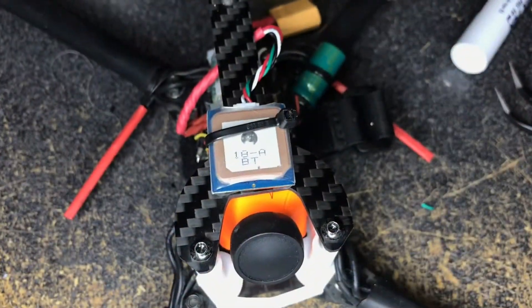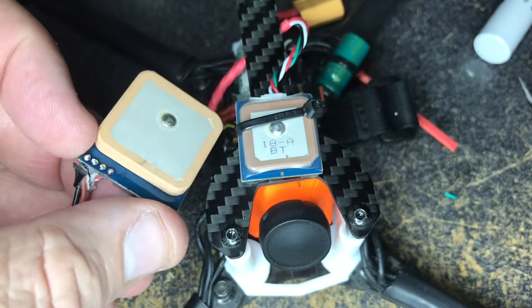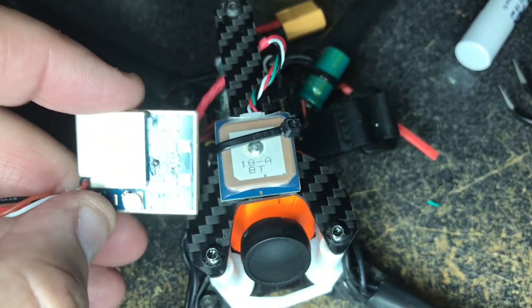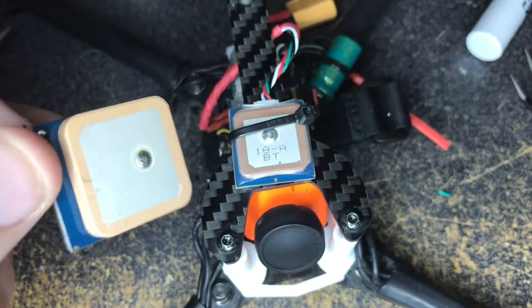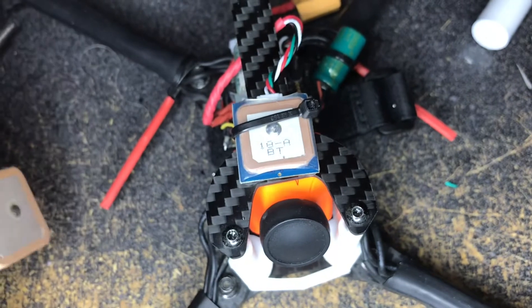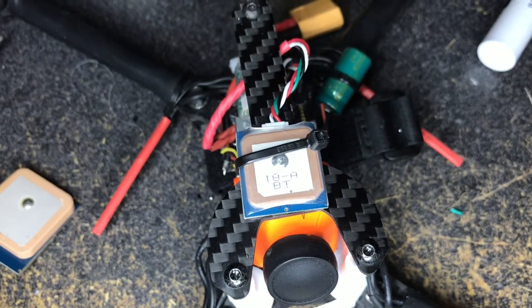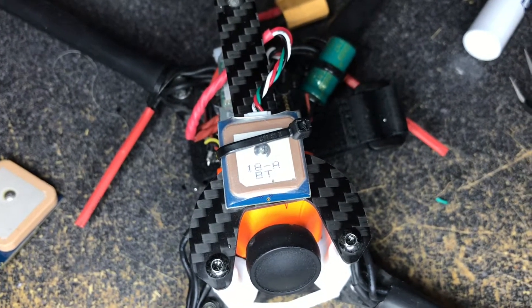There she is sitting up nice and pretty on top. You can see the one I pulled off — that is a huge difference in size. The big one would take like a minute and a half, sometimes two minutes, to pick up satellites — it varied quite widely. We're going to see how long it takes this little one to pick up satellites and get her up in the air.